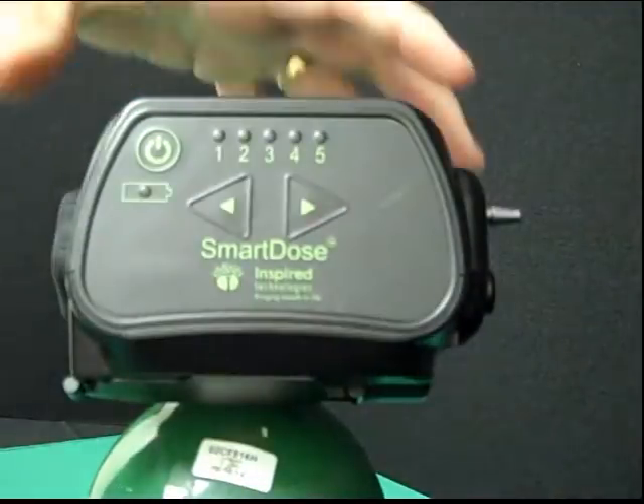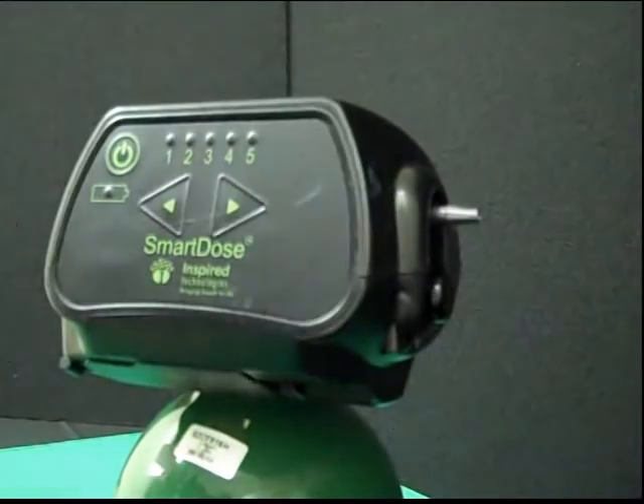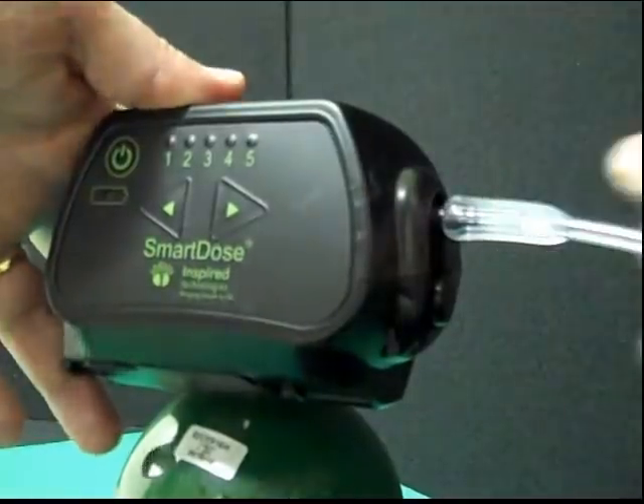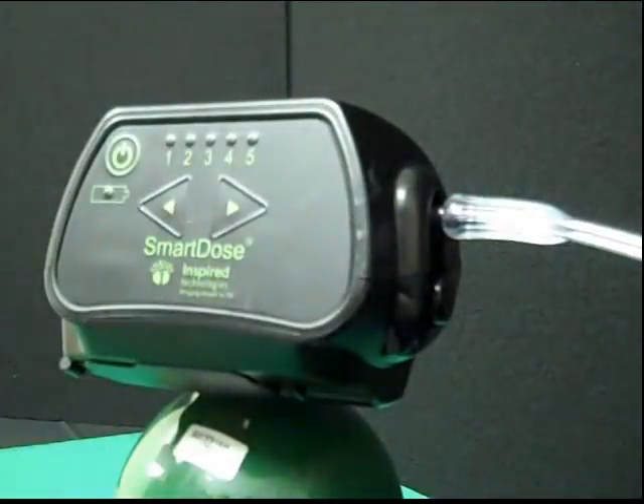Looking at the side of the unit, the barb fitting is where the patient cannula is connected. Simply push single lumen oxygen tubing firmly onto the barb, turn the unit on, and start breathing.